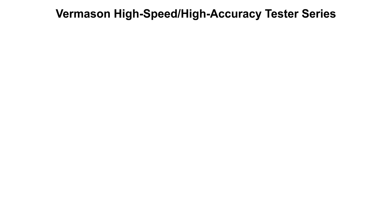Today we are taking a look at the Vermason High Speed High Accuracy Tester Series. Vermason offers the following models.